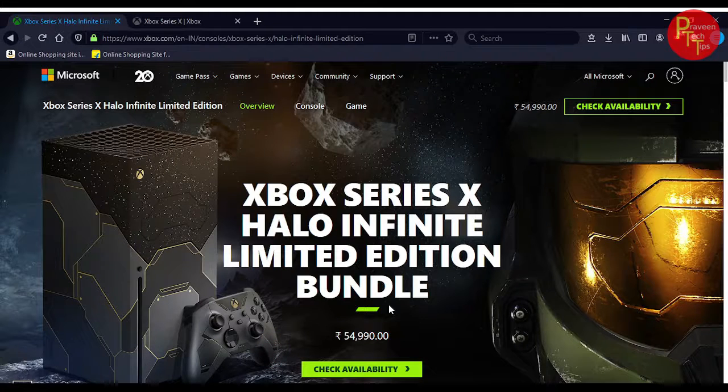On the stream, we have the official Xbox website. On the stream, we have the information about the Xbox Series X Halo Infinite Limited Edition Bundle.